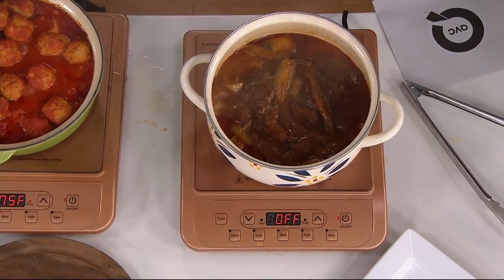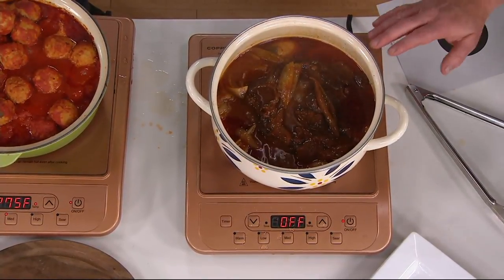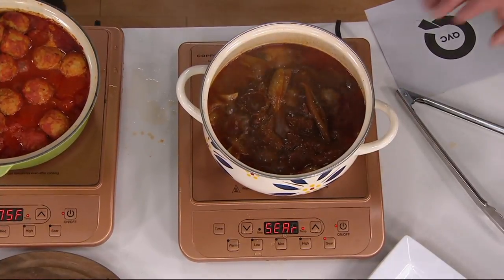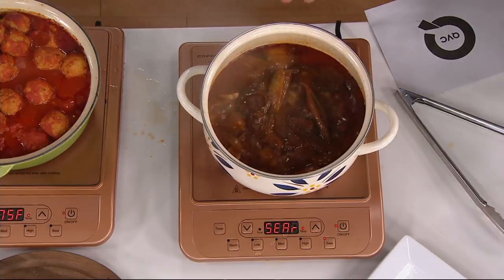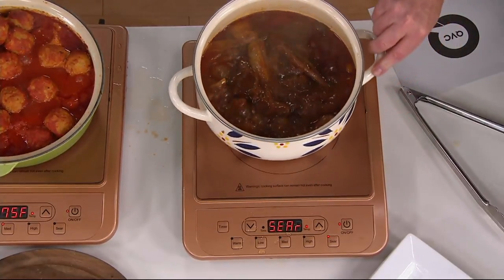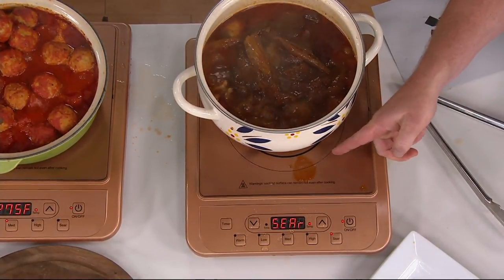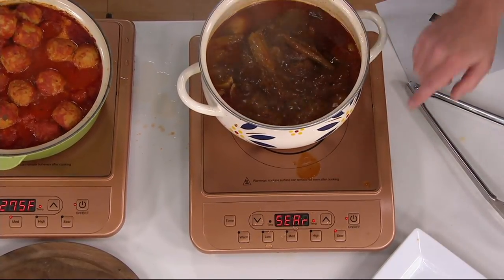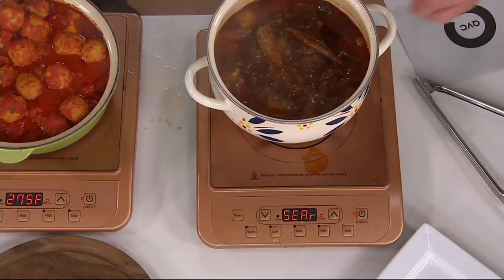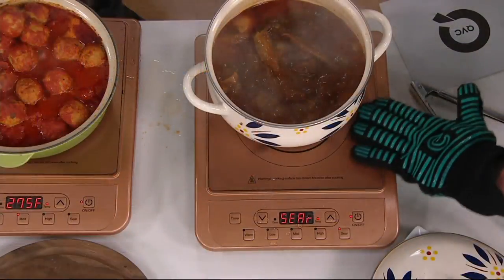I just turned it off — look at that. The bubbles are almost gone because the cookware becomes the heat source. Now when I want to go up, I turn it on — let's see how fast it starts to bubble like crazy. Look at that! Remember, when you have a glass-top stovetop and you drop food on it, it sears on there like crazy. When you drop food on an induction burner, you can just wipe it off — because the pot is the heat source. Did you ever clean a glass-top stove if you dropped something hot on it? It sears on and you have to scrape it off with a razor blade. With this, I can just wipe it clean because the base doesn't get hot.